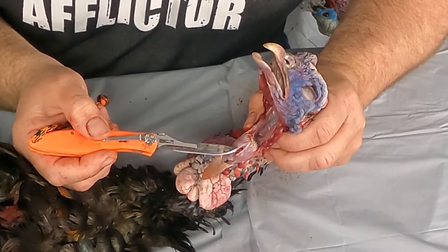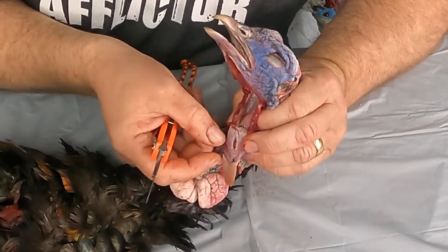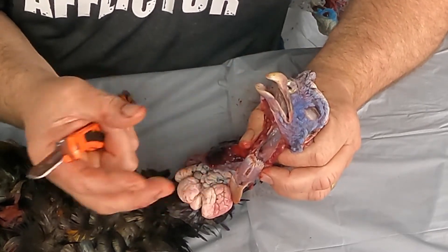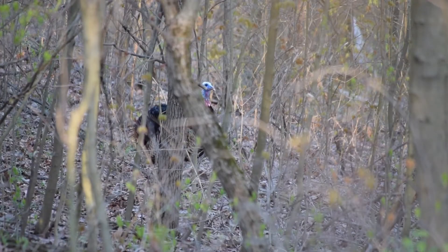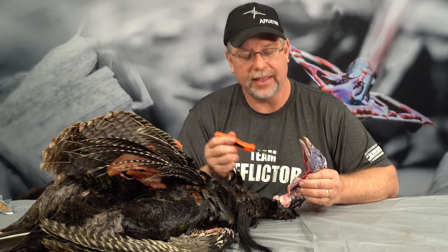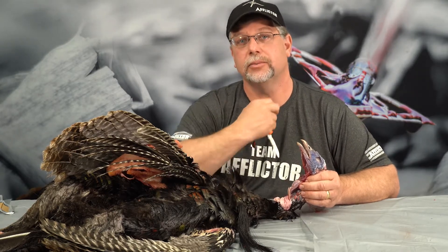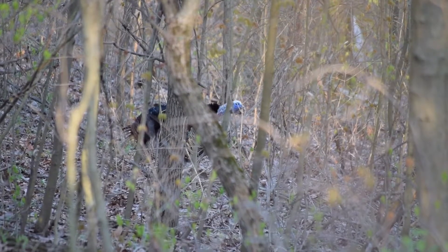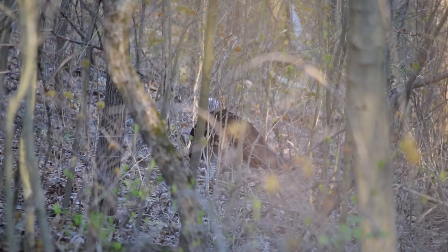The glottis can open and close and move back and forth — it can close completely depending on how they want to control air movement through their mouth. The sound of the turkey: this structure here is the larynx, but on a turkey's larynx — or all other birds for that matter — that is not what produces sound. In humans, the larynx is the voice box where sound is produced and vocal cords are. For the turkey, their vocal cords are actually all the way down in their chest — we're going to talk about that in another video, so make sure you subscribe.